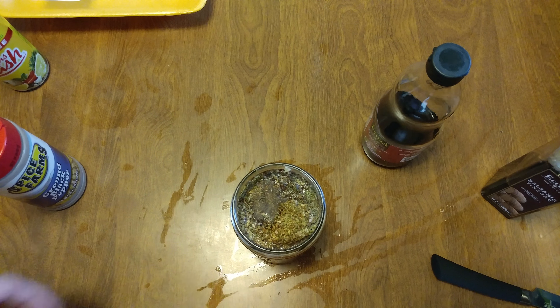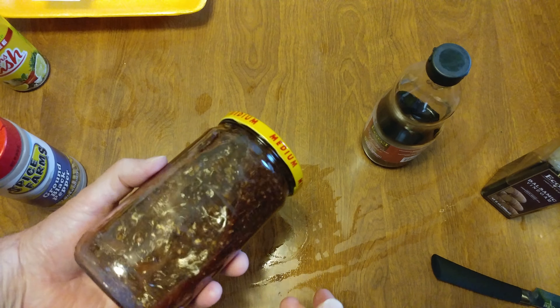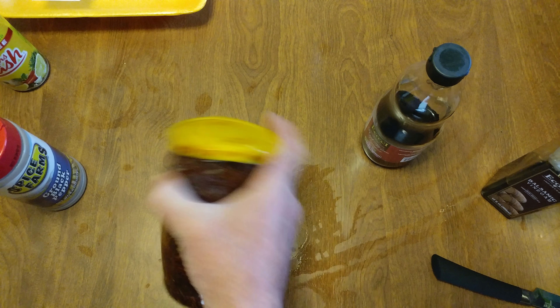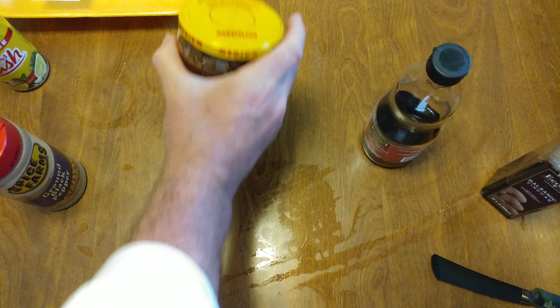Put the top on, give it a quick shake, and there you go — dollar store chicken savoy. Stretch should be rolling over in his grave right now.